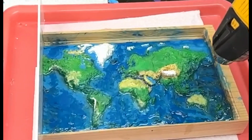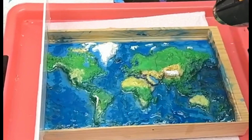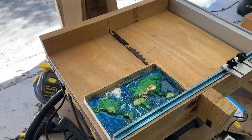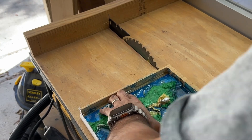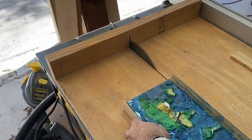Once the epoxy was set and cured, I decided to cut the wood pieces on the table saw to remove any excess and unnecessary parts, making it as clean and sleek as possible.